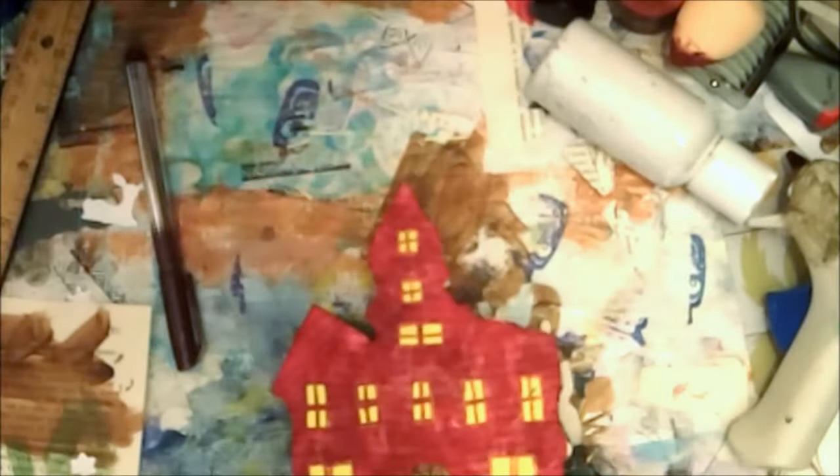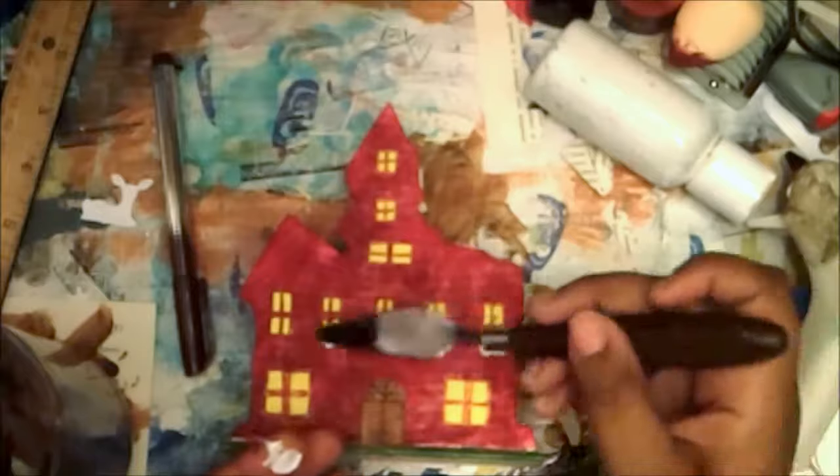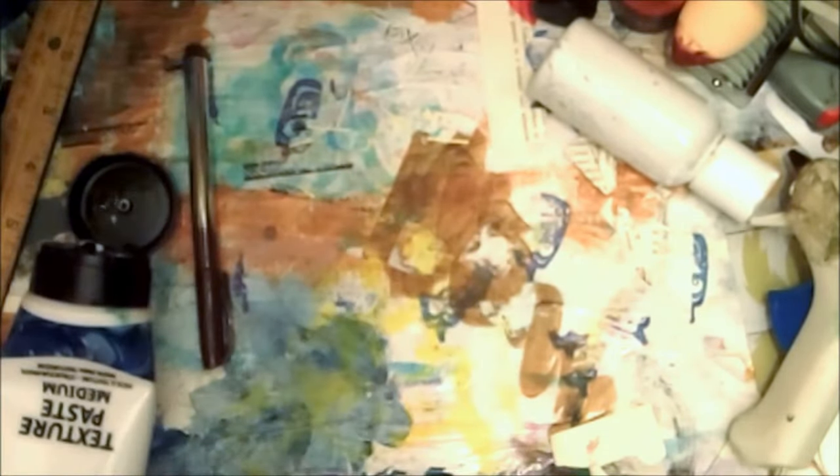You can't have a Christmas village without snow, so I'm going to add snow banks to all the windows, over the door, and on the grass. We don't get much snow here in South Carolina — not especially on Christmas. We normally only get snow in January and February, maybe two inches, and when we get two inches everything shuts down.